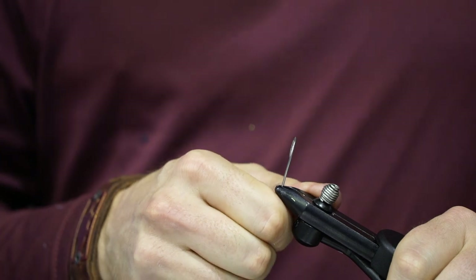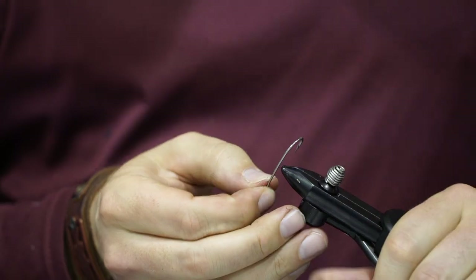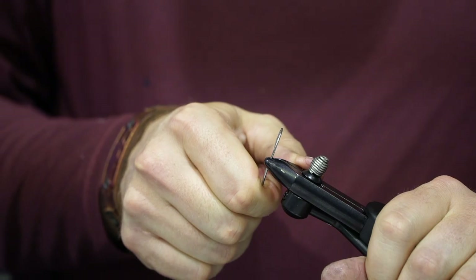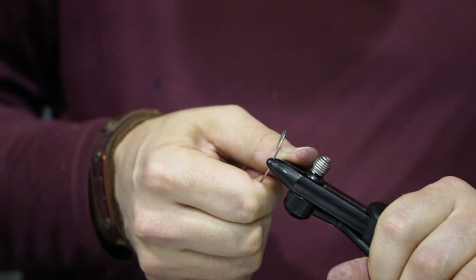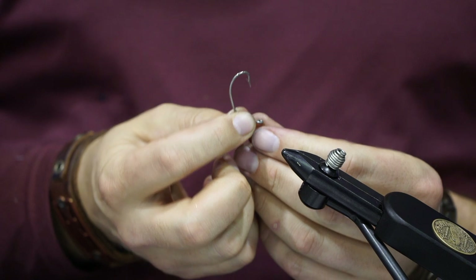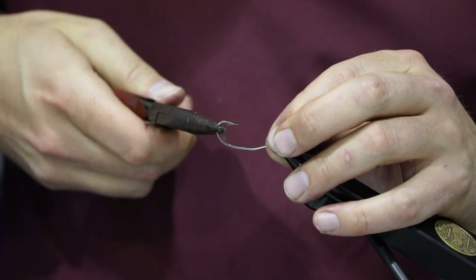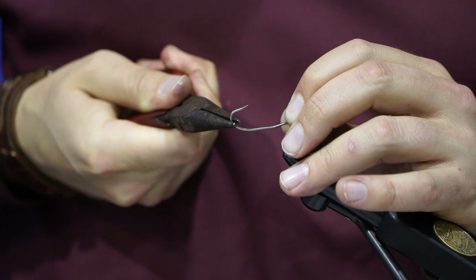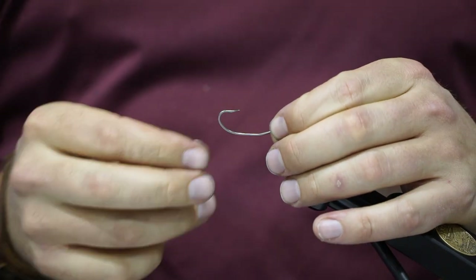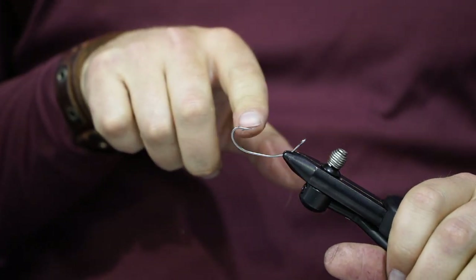Pull it back towards you at about a 45-degree angle so it looks like that. Next, go nearly all the way to the bend, put it back in your vise, and pull it again towards you just a little bit to give it another rounded spot. Finally, take your pliers and bend open the shank a little bit so that the eye matches up nearly in line with the hook point.